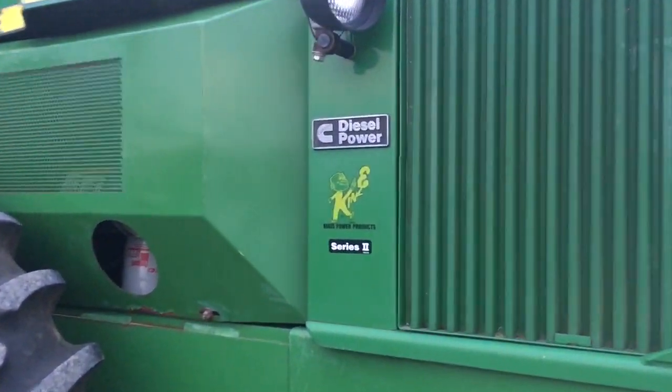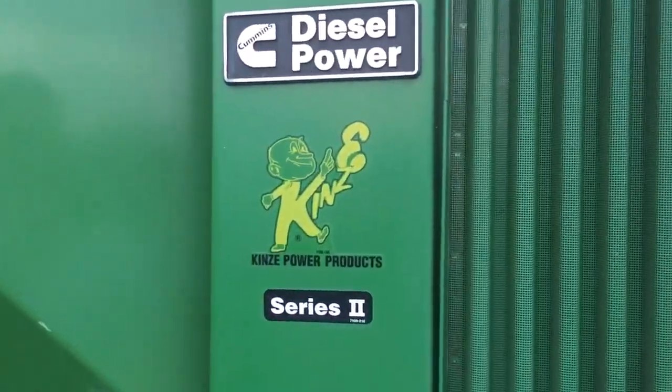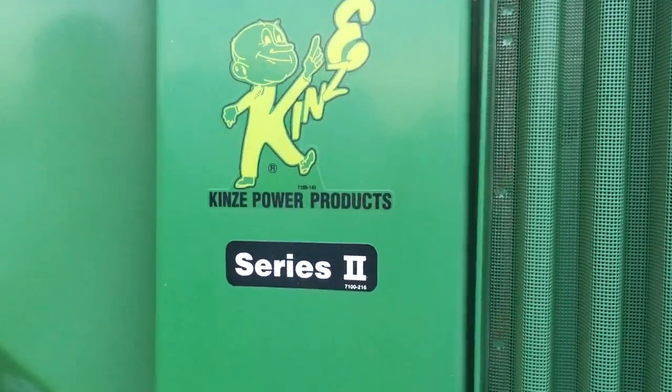Over here we can see the Cummins Diesel Power logo, the Kinsey Power Products decal, as well as the Series 2 decal.